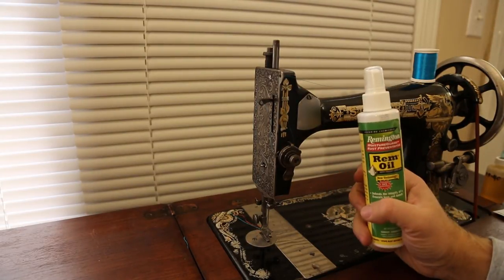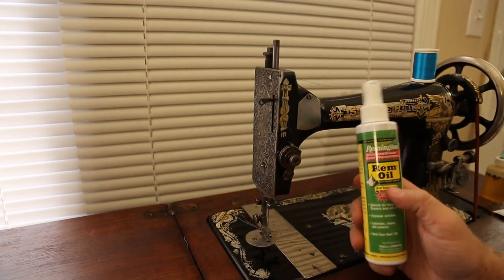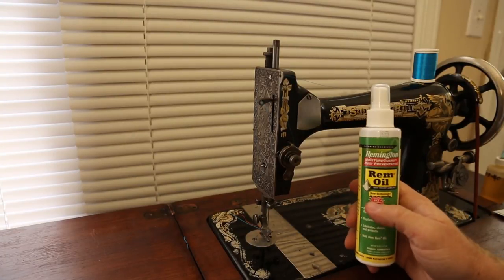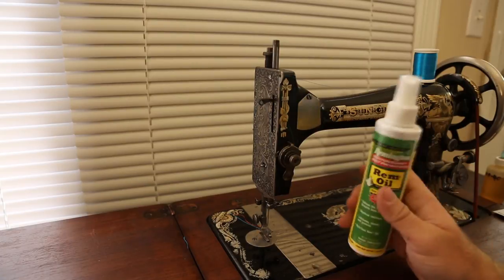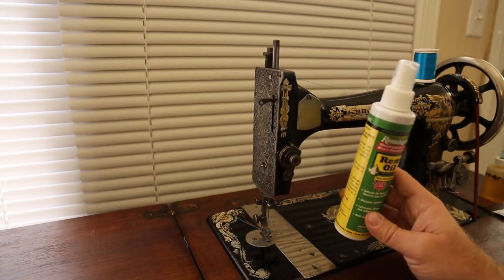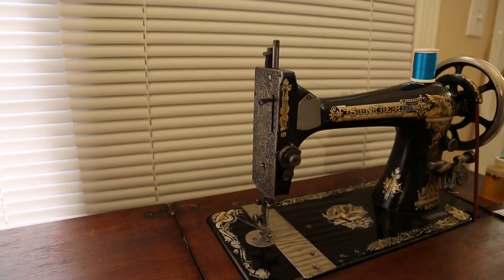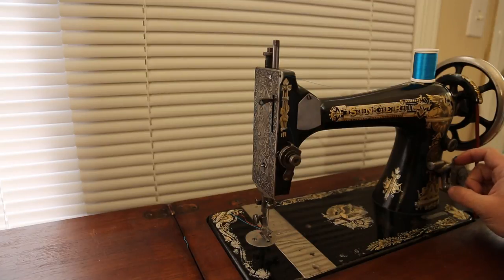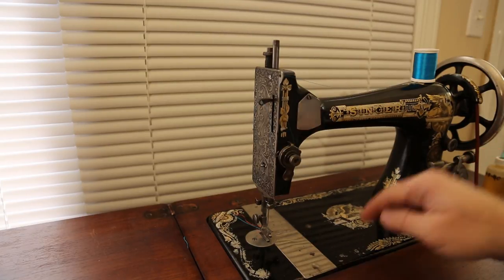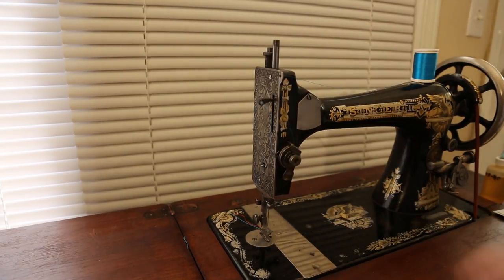So I stopped using Remington oil and I'm actually phasing it out everywhere - I don't even use it on my guns anymore. I'm not knocking it; I used it for years without a problem. As long as you clean your gun regularly and cycle through the whole process, it's probably fine for firearms. It's just not for me anymore. That's the lubricant situation, and next we'll get into taking this machine out of the cabinet and looking at some of the points I check when starting work on a new machine.